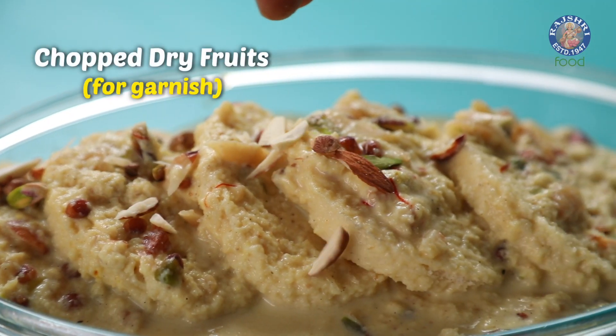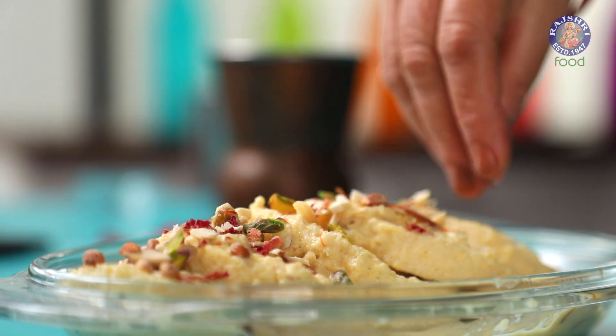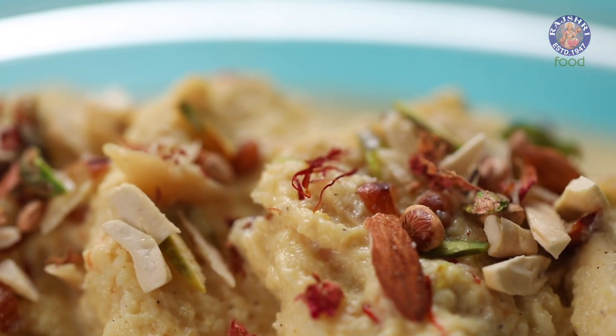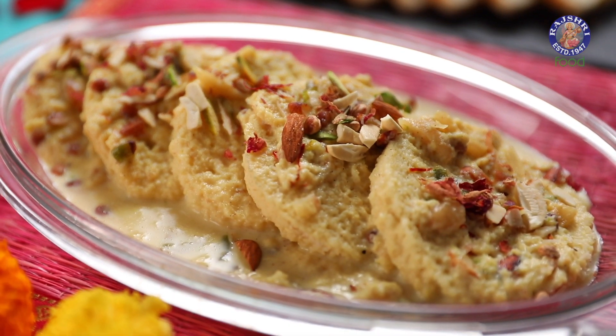The remaining milk you can pour over the bread slices. Garnish with some chopped dry fruits and let them cool in the fridge for some time before serving. No one can have just one, so I am warning you — make some extra.